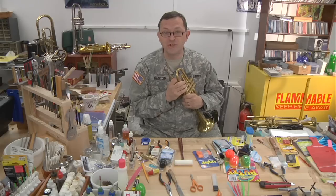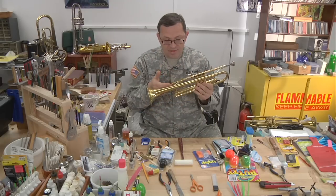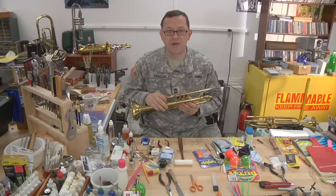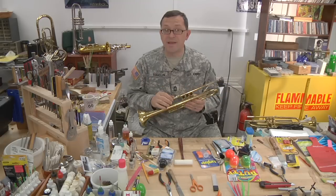I can tell that you've been there — you can't hide from me. Typically when somebody tries to do that, they've maybe broken some braces loose on the instrument. Don't try to solder the braces. You don't have the right equipment and you're probably going to mess something up.